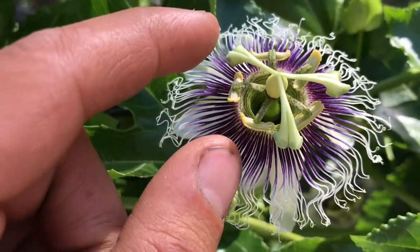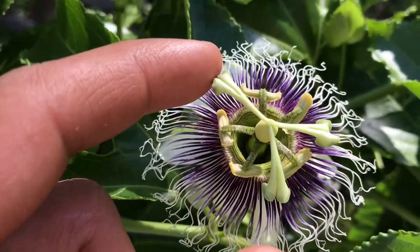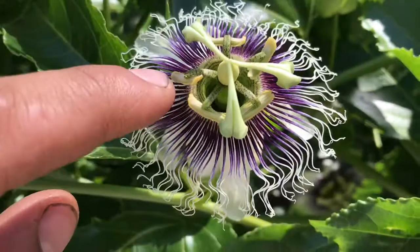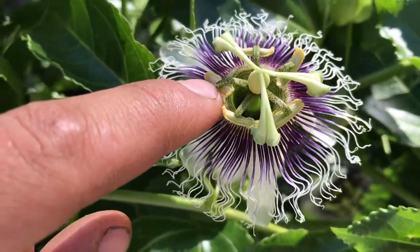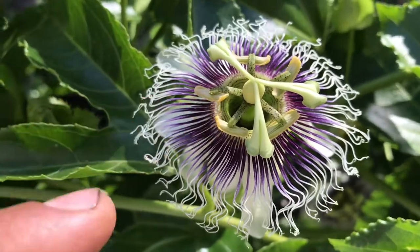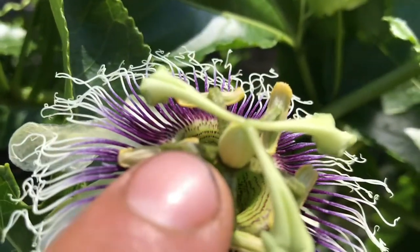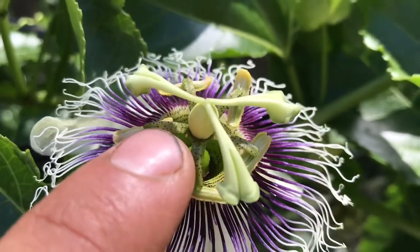There are three parts to a passion flower you want to take notice of. The first part is the stigma, which is this piece I'm touching with my finger — this is your female part that needs to be pollinated. Here are your anthers, these little guys right here — these are your male pieces of the flower that have your pollen attached to them. And this little ball right here is your ovary, which will actually end up becoming the fruit.